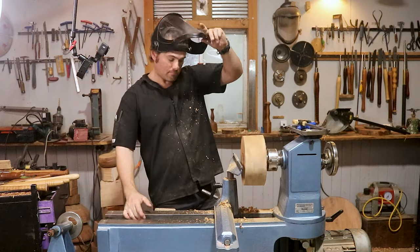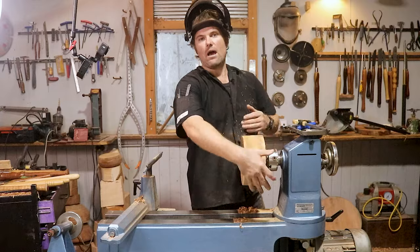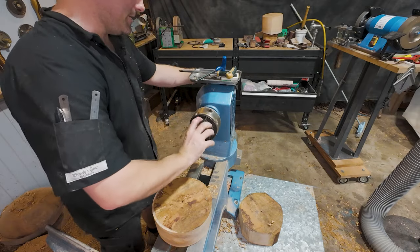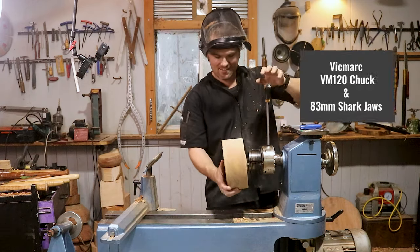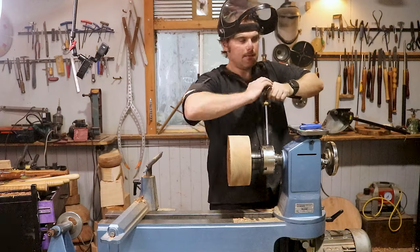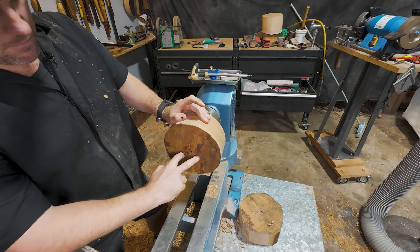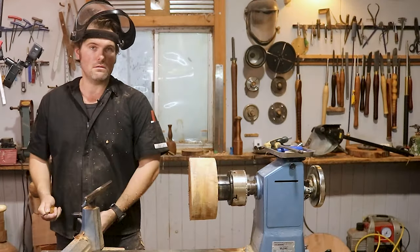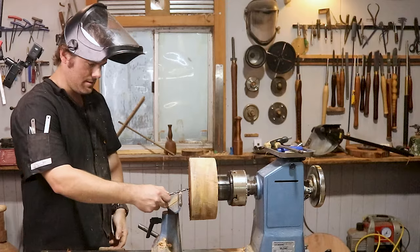I'm pretty happy with that, so let's hollow it out a bit. I'll just do one now and do the other one with the cameras off. I'm really looking forward to my mate's wedding — it's going to be an absolute pearler. There's going to be heaps of mates there that I served in the army with, it's going to be great fun. Now I'm going to mount this on here and clamp it down. I'll bring this guy in — just gives me a bit of support.